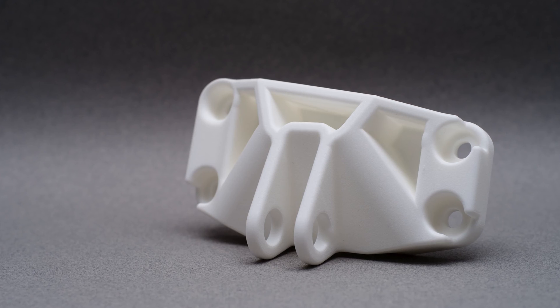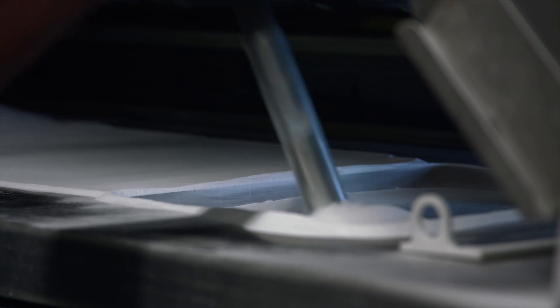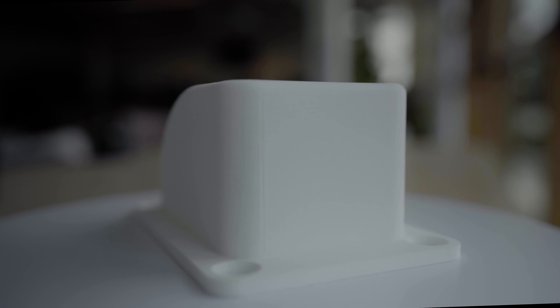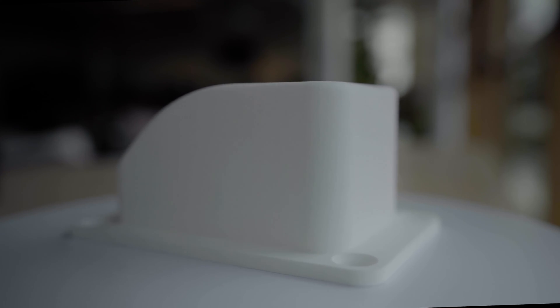Hi and welcome to our series on materials for 3D printing. Today we are talking about nylon PA-12, the most commonly used material in the additive industry, known for being chemically resistant, stable over long periods of time, strong and functional. Keep in mind that PA stands for polyamide and nylon is simply the commercial name for polyamide. In this video we will stick to saying nylon 12.